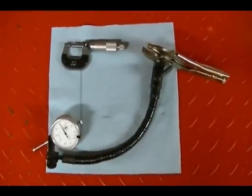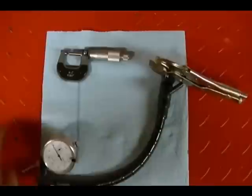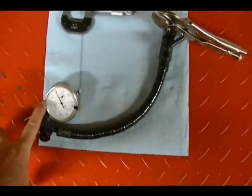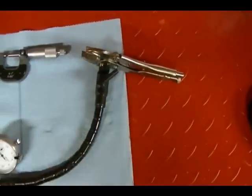These are the tools I'll be using to measure the brake disc. To measure the thickness of the brake disc I'm going to be using a 1-inch micrometer, and to measure the brake disc run out I'm going to be using a dial gauge which is attached to a flex stand, which is attached to a clamp — just a pair of vice grips.